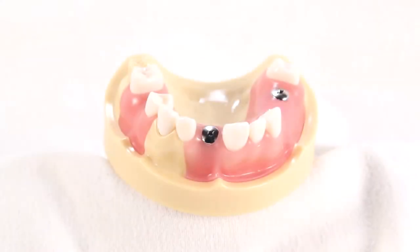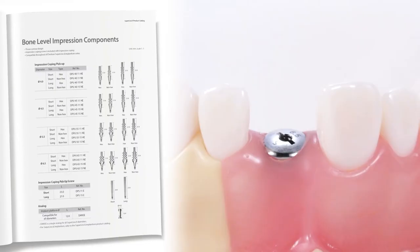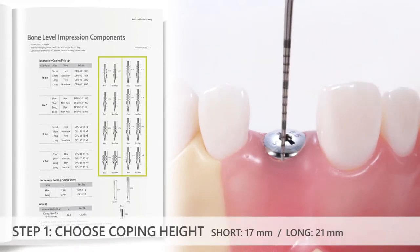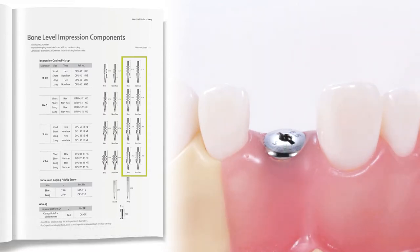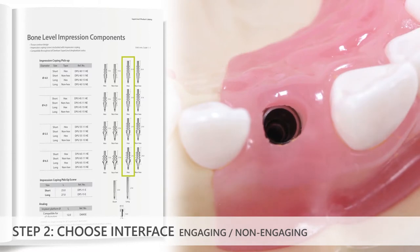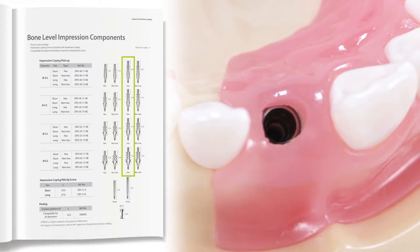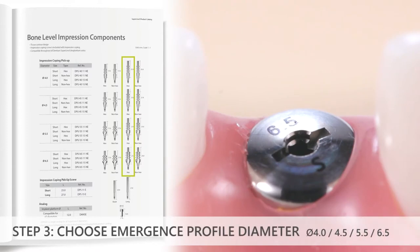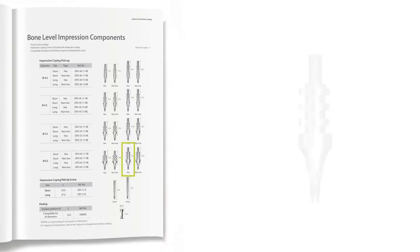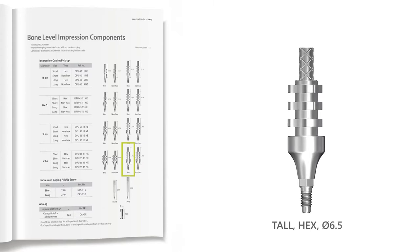For this video demonstration, an implant level impression of site number nine will be made. The decision-making process for selection of the open tray impression coping proceeds as follows. First, for coping height, a tall coping will be chosen so that it can protrude past the incisal edges of the adjacent teeth. Second, for the interface, a hexed or engaging interface will be chosen so that the implant timing information can be recorded for the single tooth restoration. Third, for the diameter, the surgeon placed a 6.5 millimeter diameter healing abutment, so an impression coping with a 6.5 millimeter emergence profile diameter could be used — a tall, hexed, 6.5 millimeter diameter impression coping.